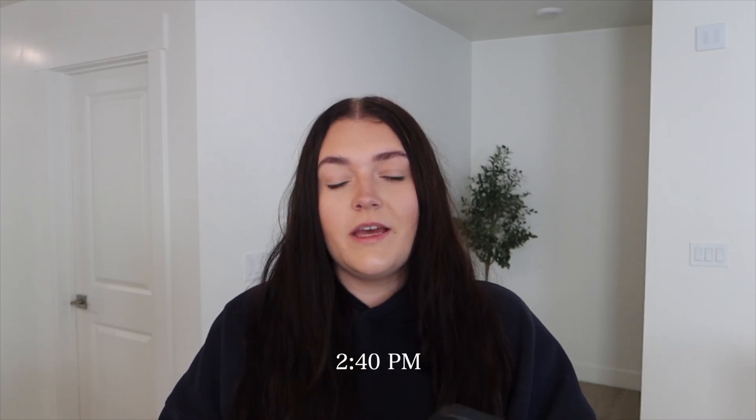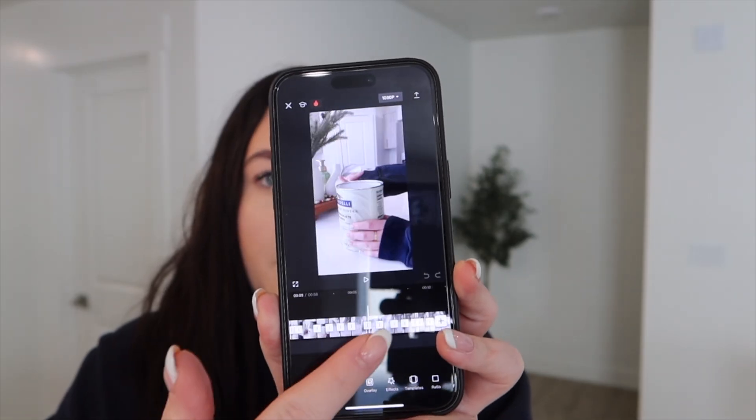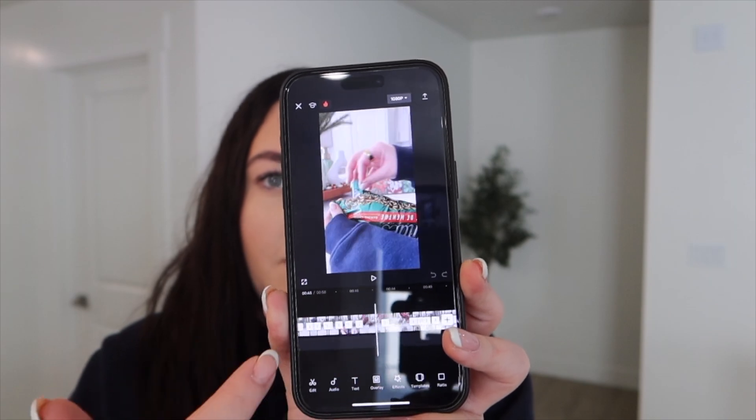It's 2:40 PM and I just finished editing my video — it took a little bit less than an hour. I also had lunch, so that probably added some time. The app I use to edit is called Kafka, it's just on my phone and it is free. I did have to leave out lots of parts because I try to keep my videos under a minute long, and it's currently at 58 seconds. I had to cut out the whole portion of me creating this setup, so that's going to be in a part 2 that I'll post tomorrow.